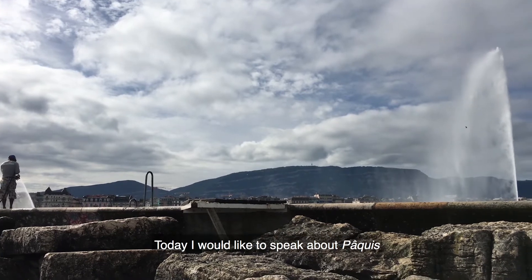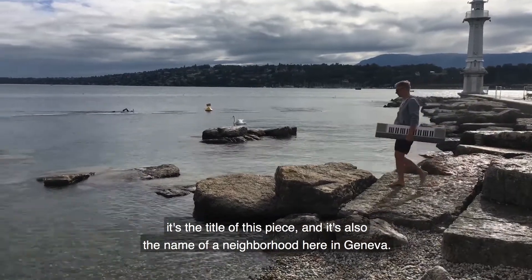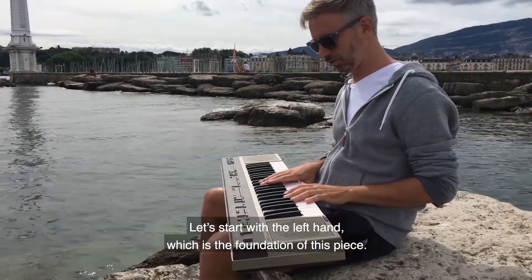Today, I would like to speak about Paki. It's the title of this piece, and it's also the name of a neighborhood here in Geneva. We're going to start with the left hand, which is the foundation of this piece.